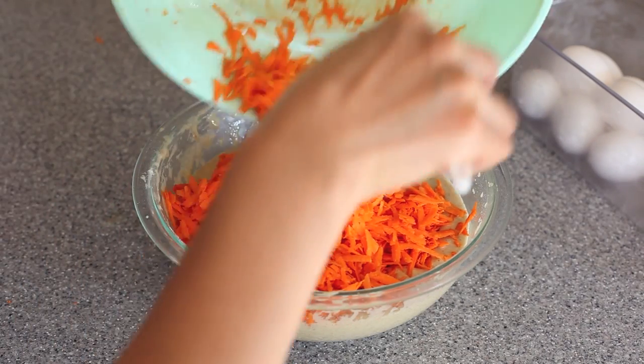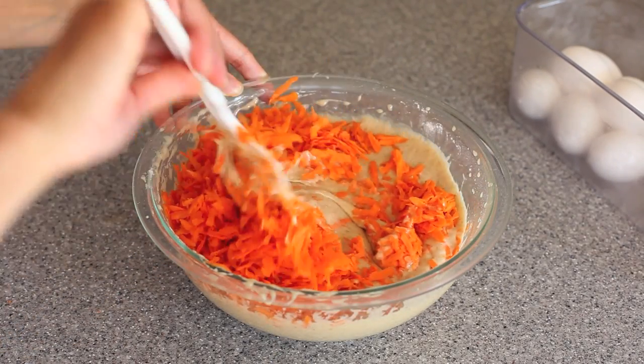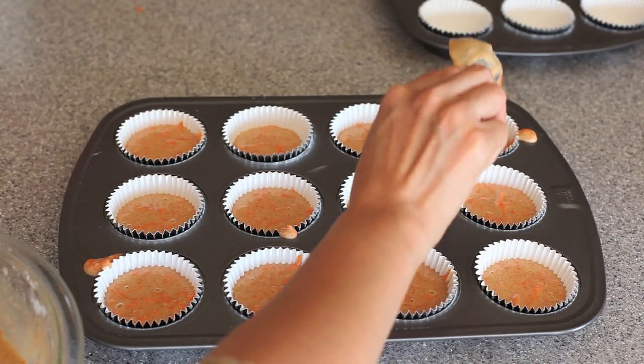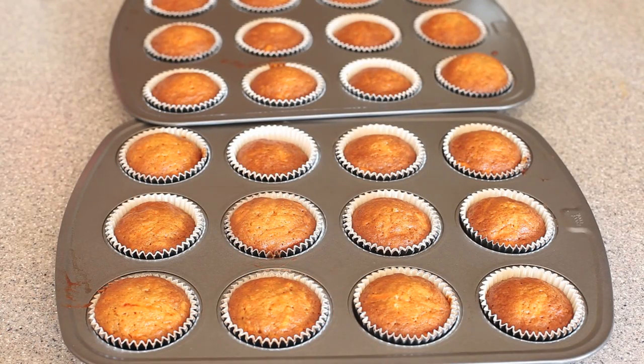Using a spatula, go ahead and fold in your shredded carrots. At this point, if you want, you can add in some nuts like pecans, walnuts, or some raisins — whatever floats your boat. But I'm not going to add any of that because my kids don't really care for those. Then just scoop them into your cupcake liners and bake at 350 degrees for 15 minutes. They should look nice and golden brown just like this.